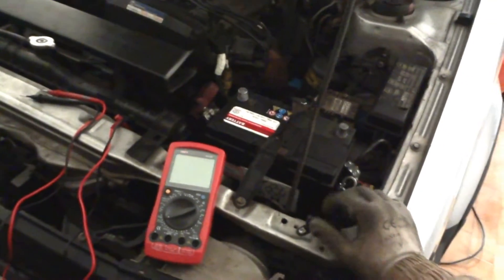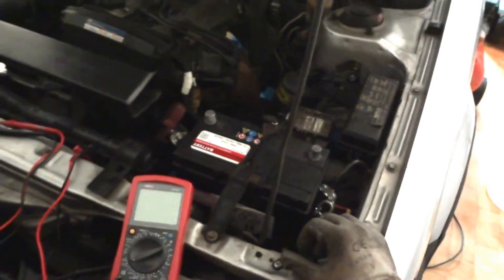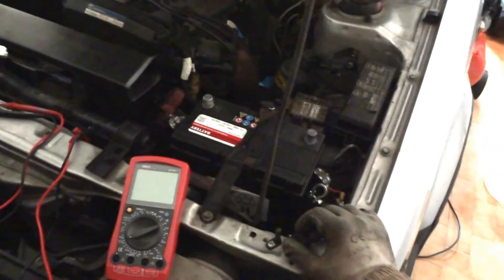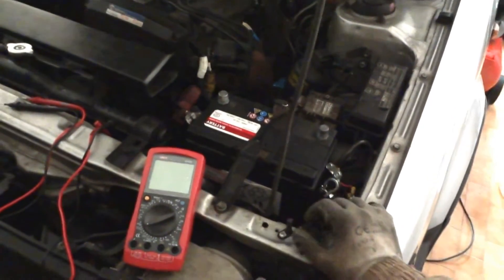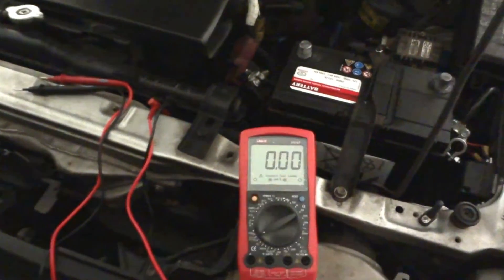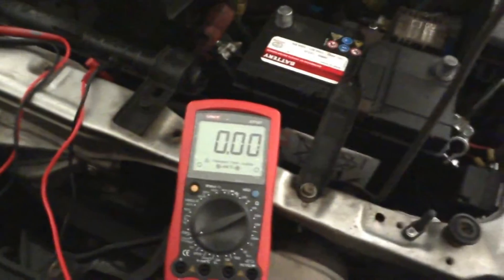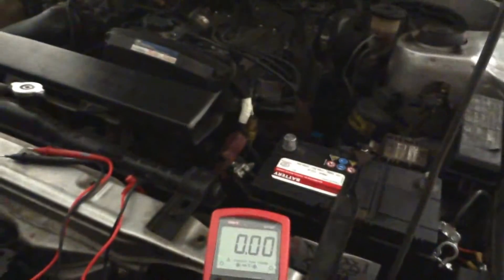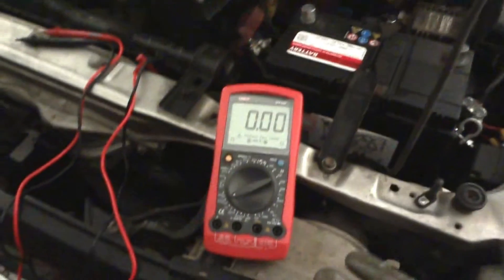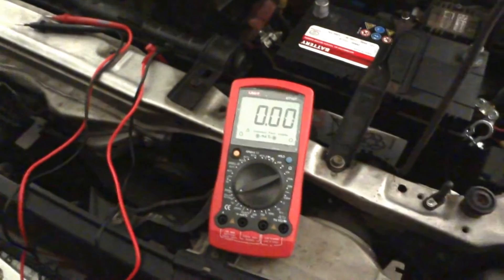The first thing I'll be doing is measuring the voltage of my battery, which has been sitting for maybe three months while I've been disassembling the gearbox — this is only a hobby but it takes a lot of time. I'll be using my multimeter, which is a UNI-T UT107, and I like this multimeter because it works well for people like me who don't know a lot about electricity.